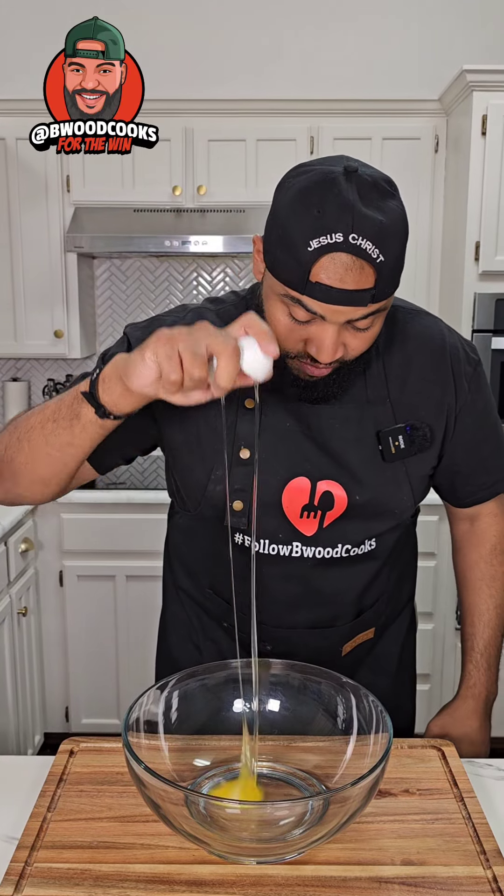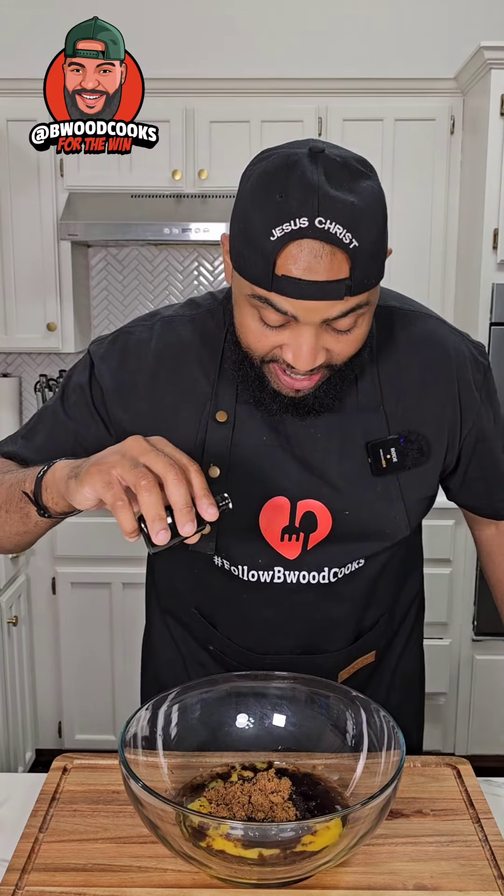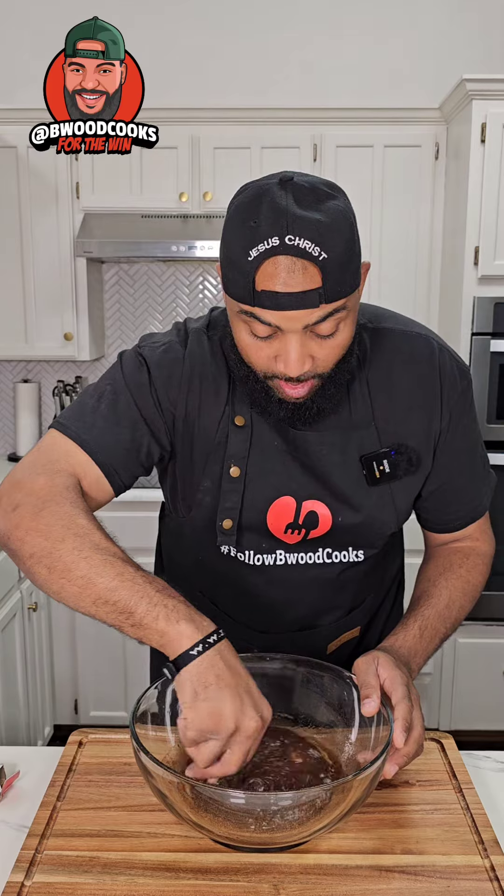Now we're gonna add two eggs, a little bit of oil, three-fourths cup of brown sugar, a little bit of vanilla extract, and cinnamon — about a teaspoon of cinnamon.